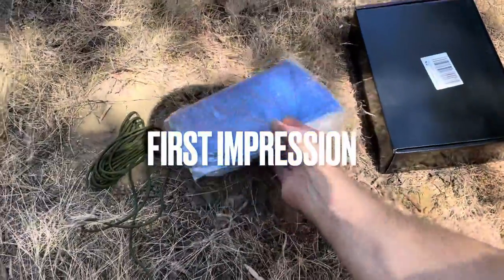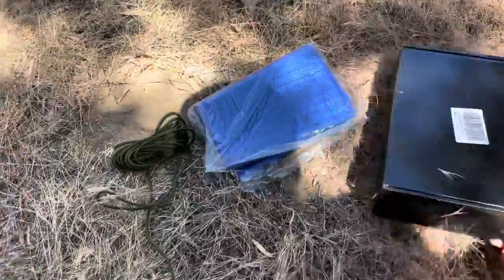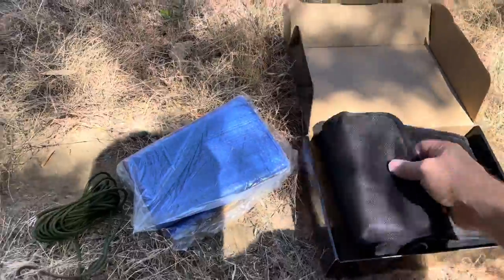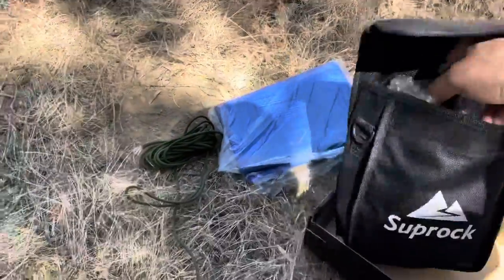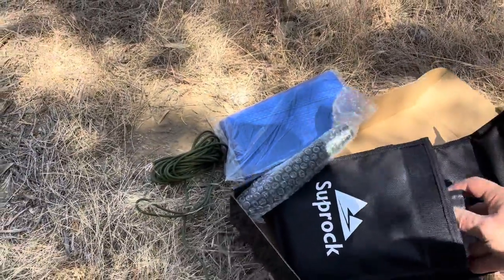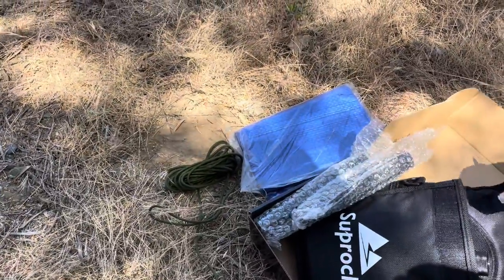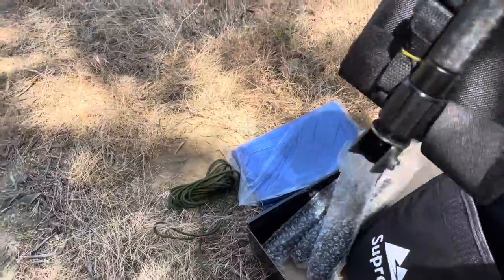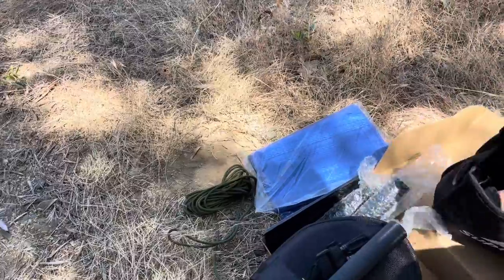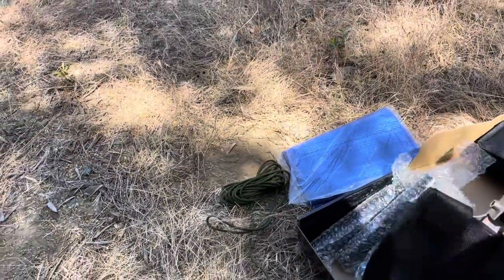I got myself a tarp, some cordage, and got this made-in-China shovel. This is an unboxing — you can see that this is supposedly a survival shovel. It's almost like an apocalyptic fantasy tool, it's probably unrealistic, but it does have a nice feature of being very small.